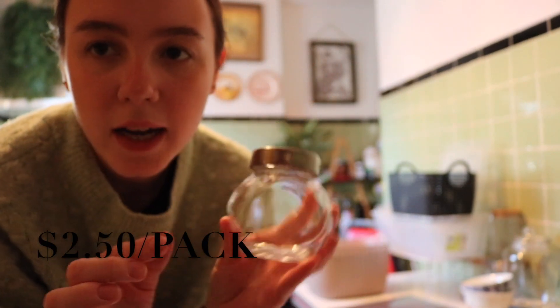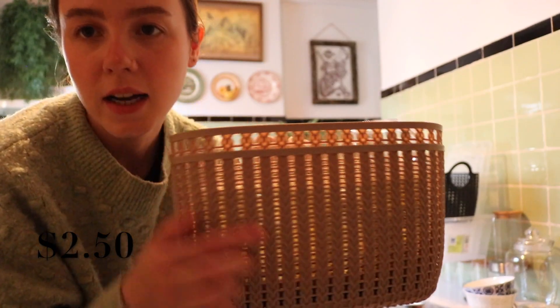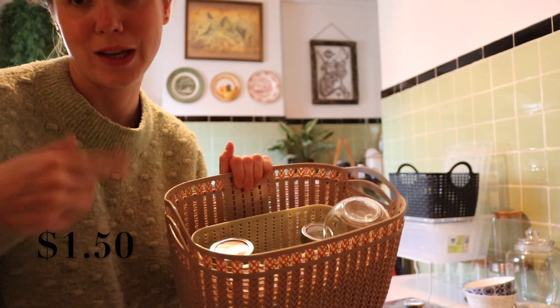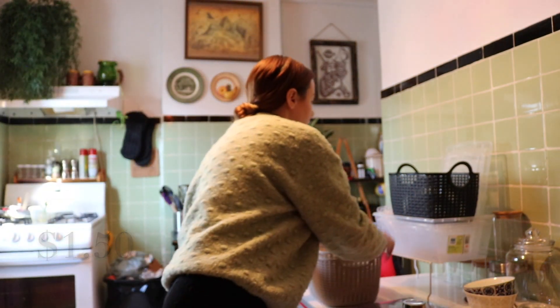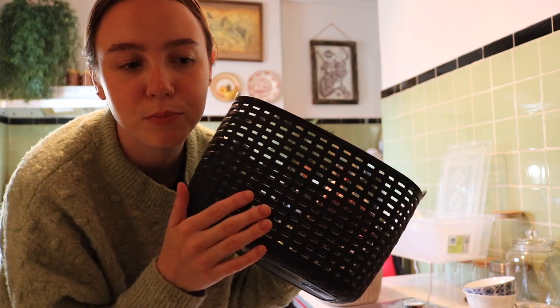I only bought two or three packs because I just wanted to see how they were, if we liked them, and how big they are. Then I got these baskets, and then a small one which is like a sage green that kind of matches my sweater and the kitchen. Tyler's parents actually gave us like a care kit — like a bread and some tea.